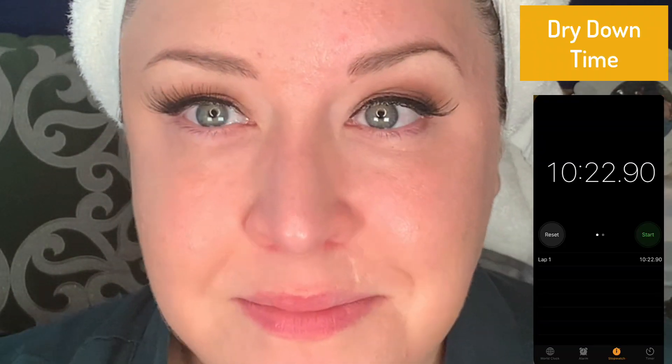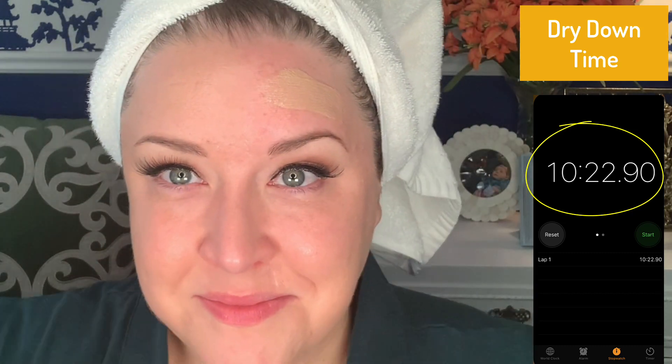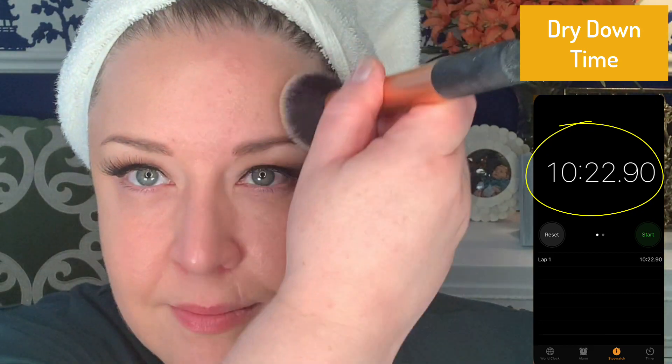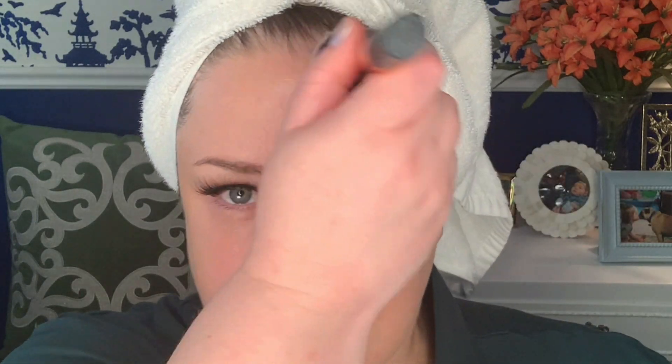Now I don't always show this for every foundation, but the dry down time for this particular foundation was just a little bit over 10 minutes, which is going to be important later on. Dry down time doesn't mean you have to wait 10 minutes before putting on powder or blush — it just means at that point it's not going to transfer as easily, and you'll have an idea of what the foundation truly looks like.